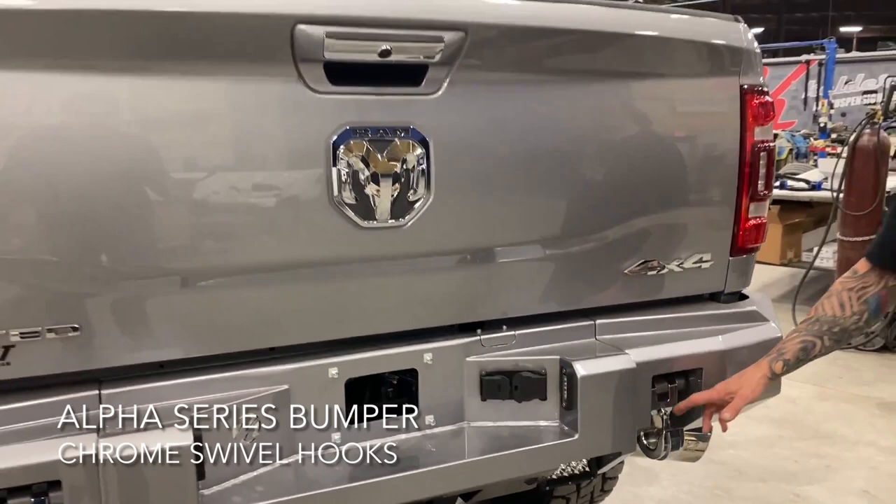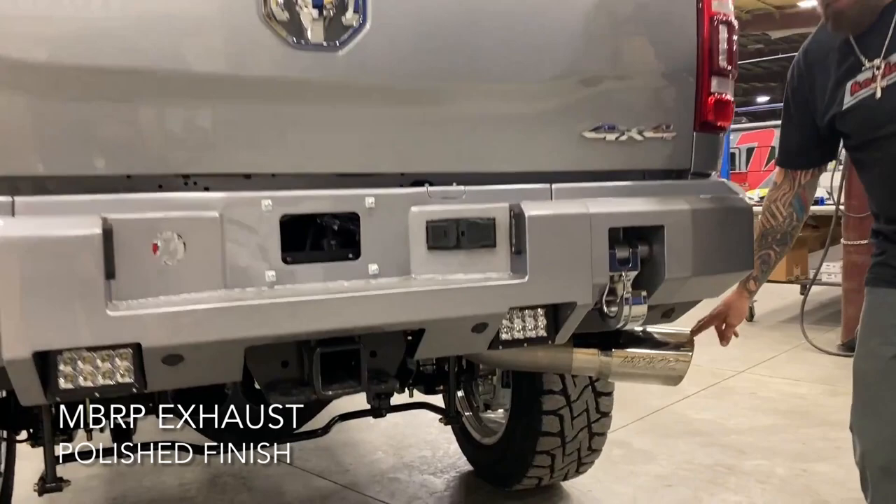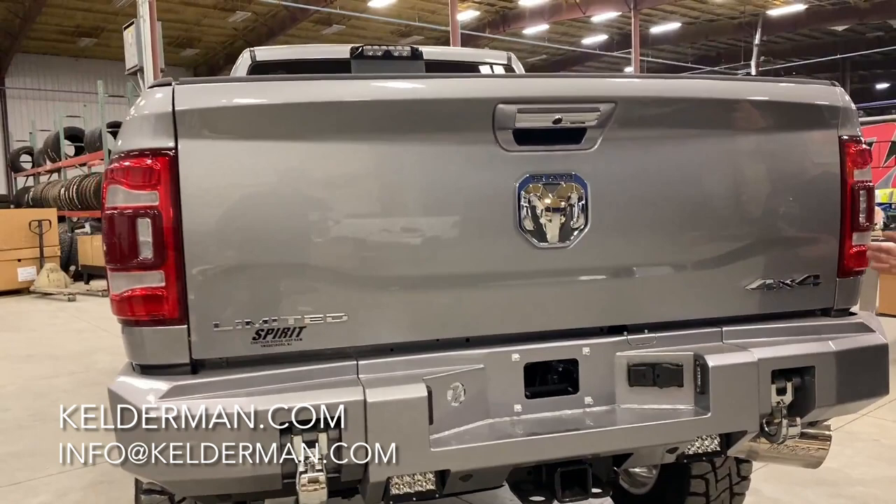On the rear of this truck, we did the Alpha Series bumper. Also did chrome hooks to match the front. We also chose the polished tip on the MBRP exhaust.